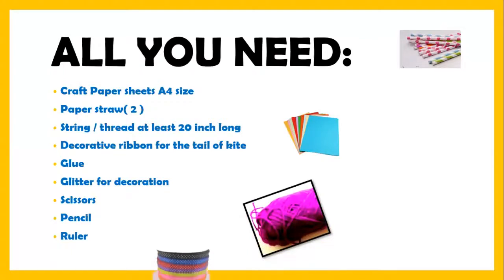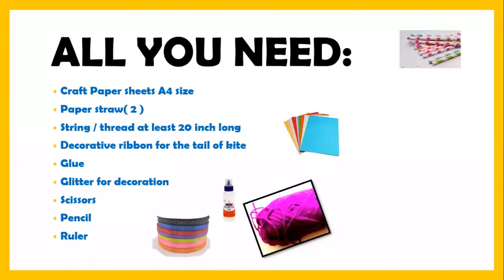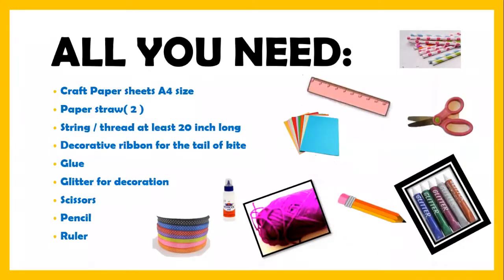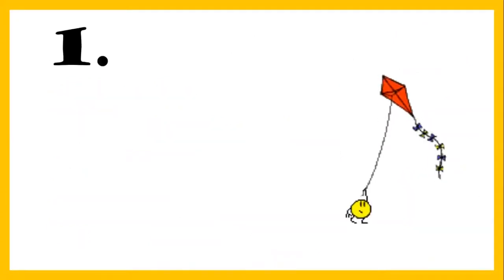You need a decorative ribbon for the tail of the kite — this is not compulsory; if you have it, it's fine, otherwise we can use something else. Glue. Glitter for decoration — if you have glitter, it's fine, otherwise we are going to use crayon colors to make smileys, stars, and whatever you like. Scissors, pencil, and ruler.